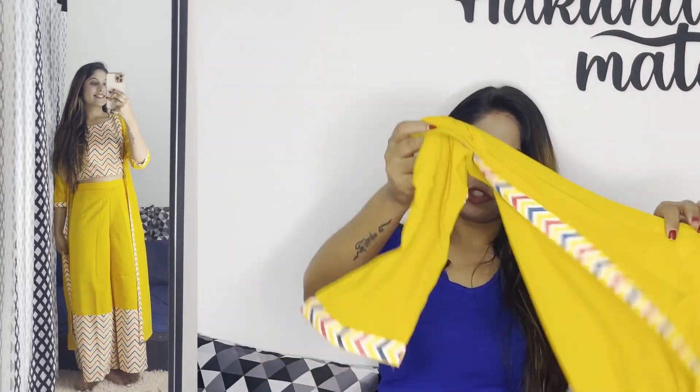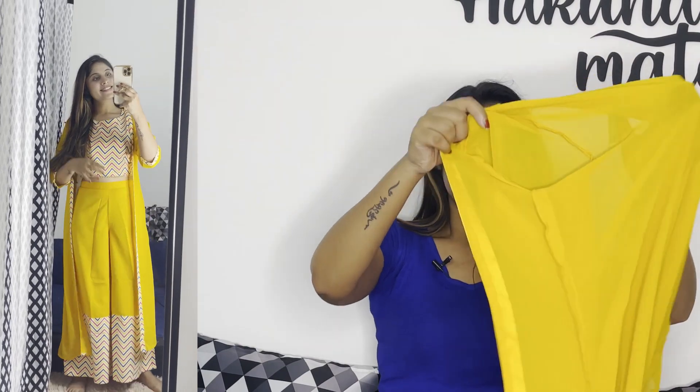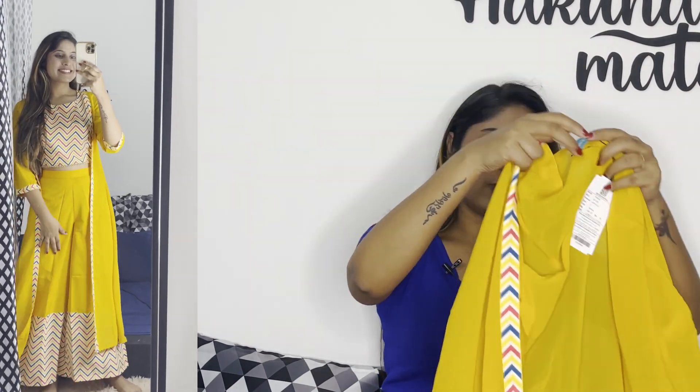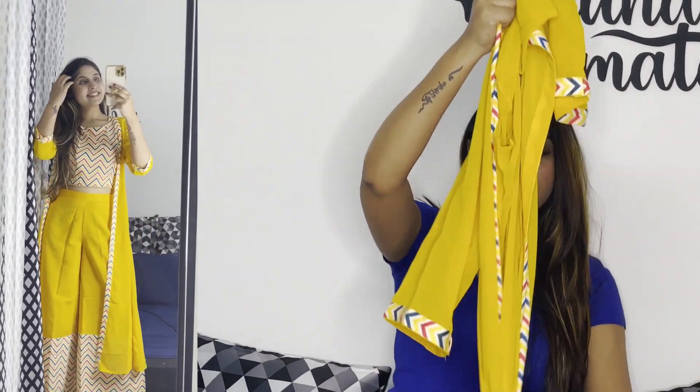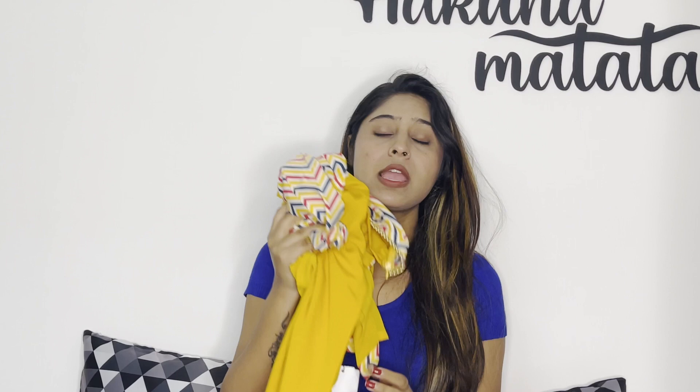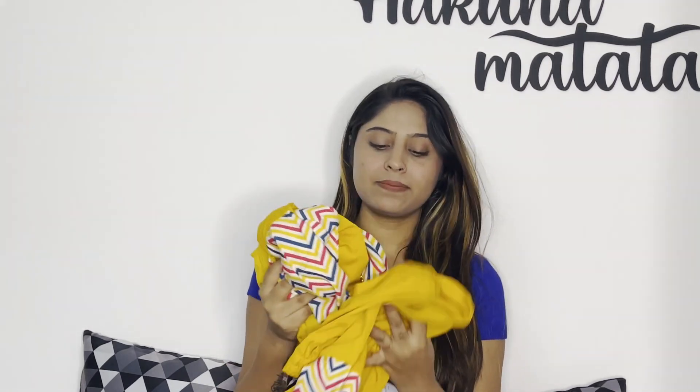This is the top and it comes with a jacket because it is a three-piece set. The jacket is also made in the same printed design and the same matching yellow — not different. It looks really good. It has three-fourth sleeves and you have to pair and wear it together for a party. It is a very comfortable material and very lightweight — the most important thing is that it carries a lot of lightweight.